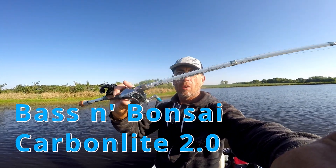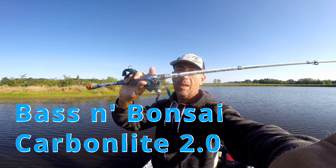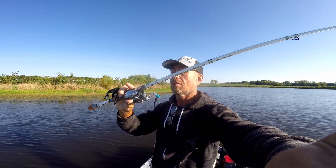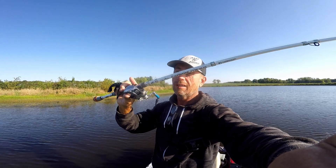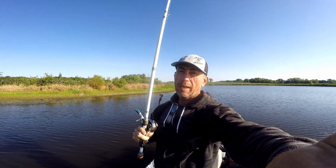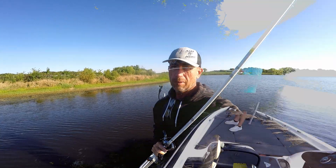Hello everybody, welcome to the show. This video right here is going to highlight these Carbon Light 2.0 rods from Bass Pro Shops — Johnny Morris Carbon Light 2.0. Are they legit? I know it's been a couple years, I'm behind the curve. So buckle up, hang on, watch all the different fish that get caught on these rods and we'll talk about it.